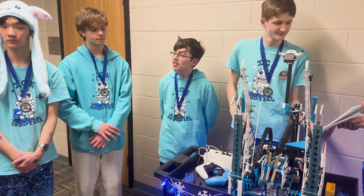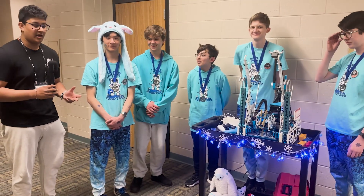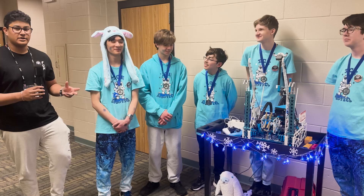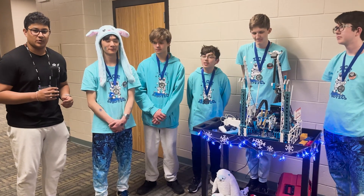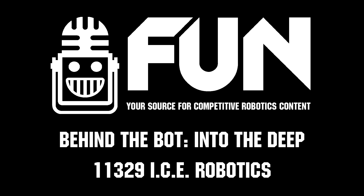Their intake CAD is publicly available online, so please check the description if you want to see how their intake works or even use it on your own robot. Thanks for joining me on Behind the Bot, and I'll see you viewers next time.